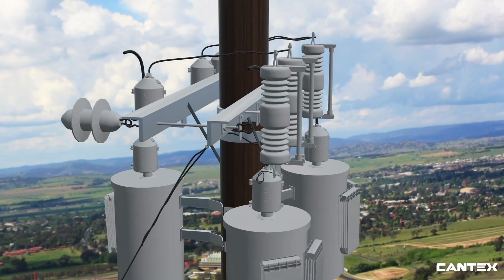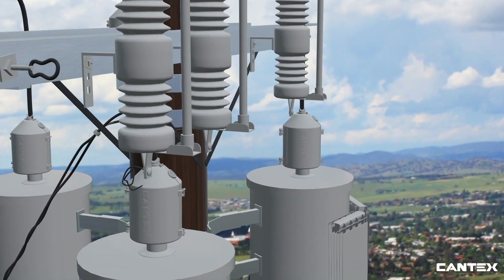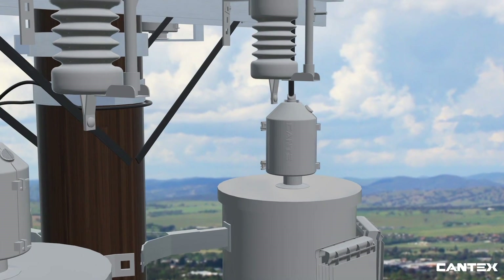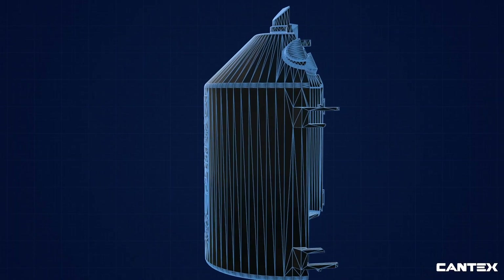EasyGuard can be used to protect the live parts of all distribution transformer primary bushings, lightning arresters, pole risers, capacitor banks, voltage regulators, primary metering, and line reclosures.